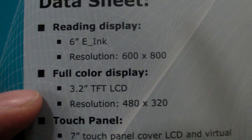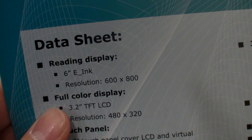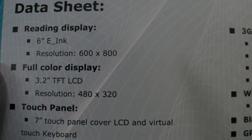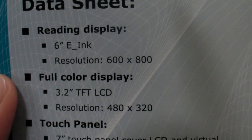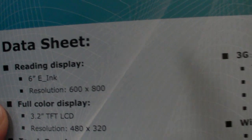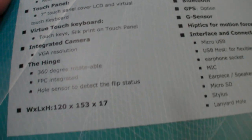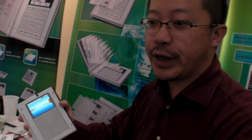There's a full-color display, 3.2 inches — it's like an HTC Hero or a Google phone. Yes, like any Google phone — it's like the iPhone but with Android. And there you have a 6-inch e-ink display. How long is the battery life? If you use it as a normal phone, you can still have it stand by for 2 to 3 days.